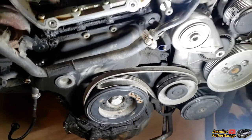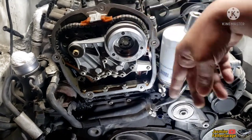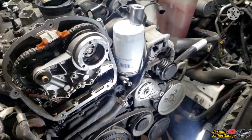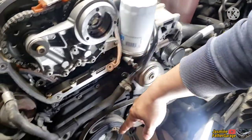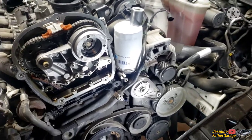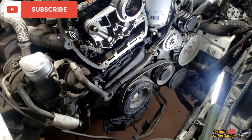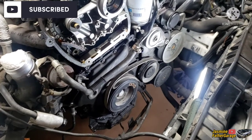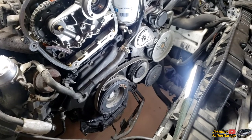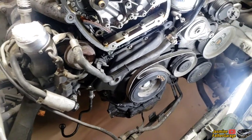Everything is untouched — the tensioner and timing chain are still in there. This is why I'm taking out this crank bolt, so I can work on the timing chain and maybe take out the head. So this is the first step. If you're new to this channel, make sure to subscribe and like this video so people can come learn and save money.